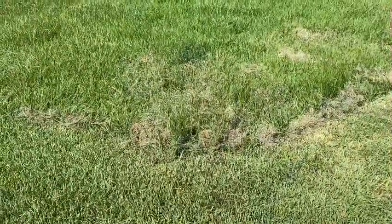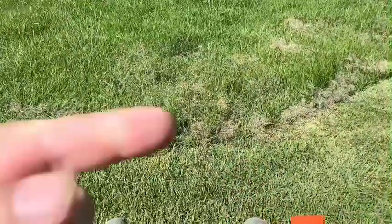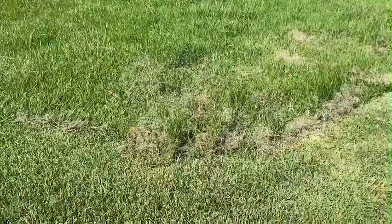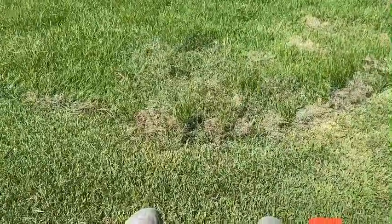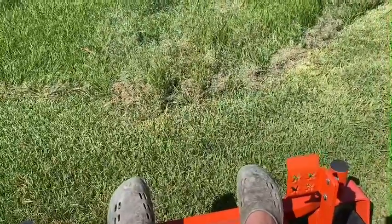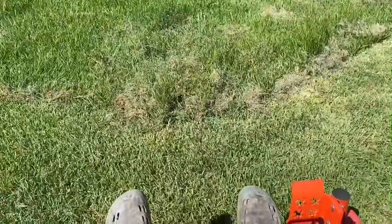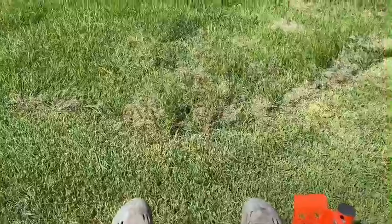Alright everyone, I'm back. I'm fixing to go into this grass right here, and then I'm going over there to the big stuff. Just bear with me — I hope the lawnmower is not too loud. Here we go.